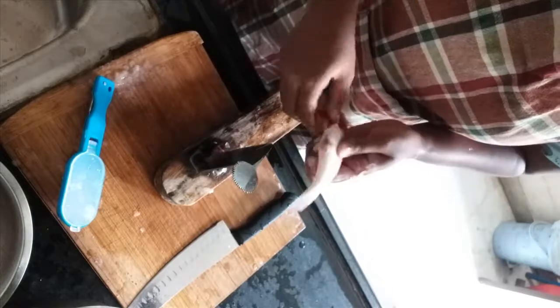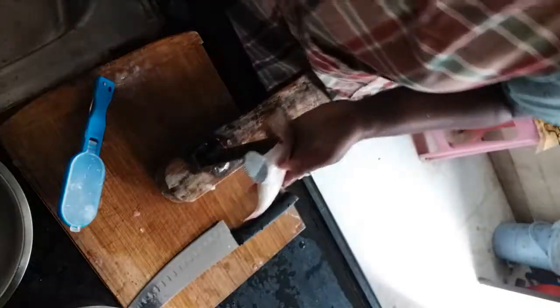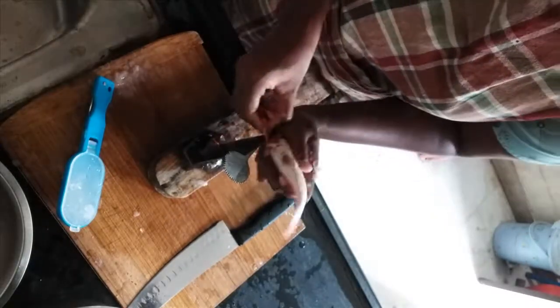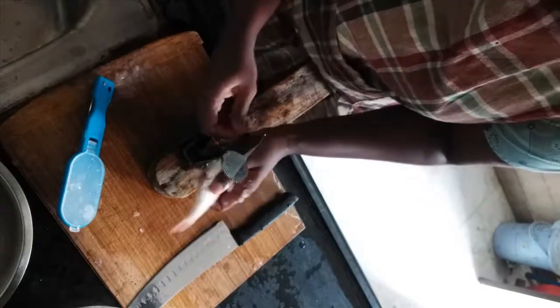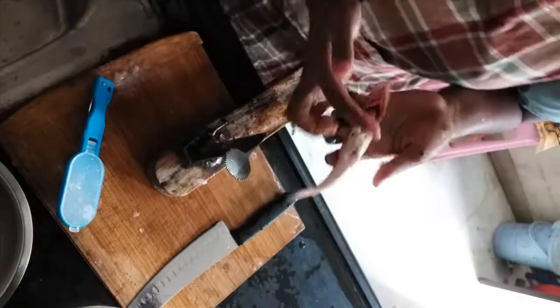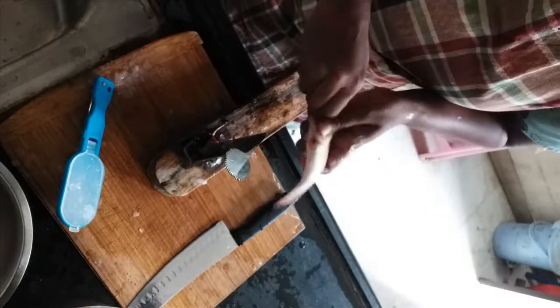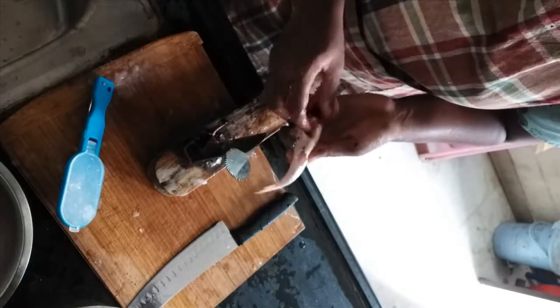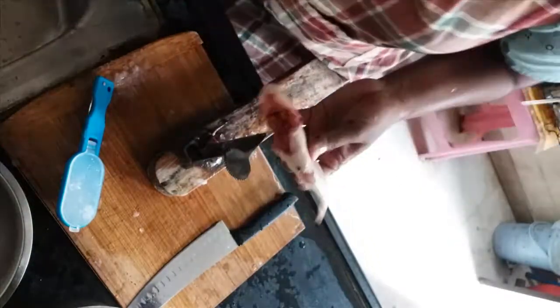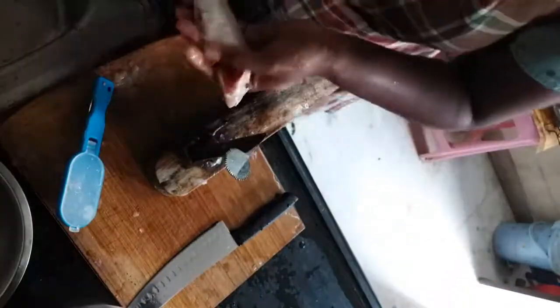Now what I do — you can do this either with your knife or with this tool — I cut the bottom part of the gill and open this part up so that I get a clear view. This makes it easy to remove the gills and also to remove what is in the stomach.